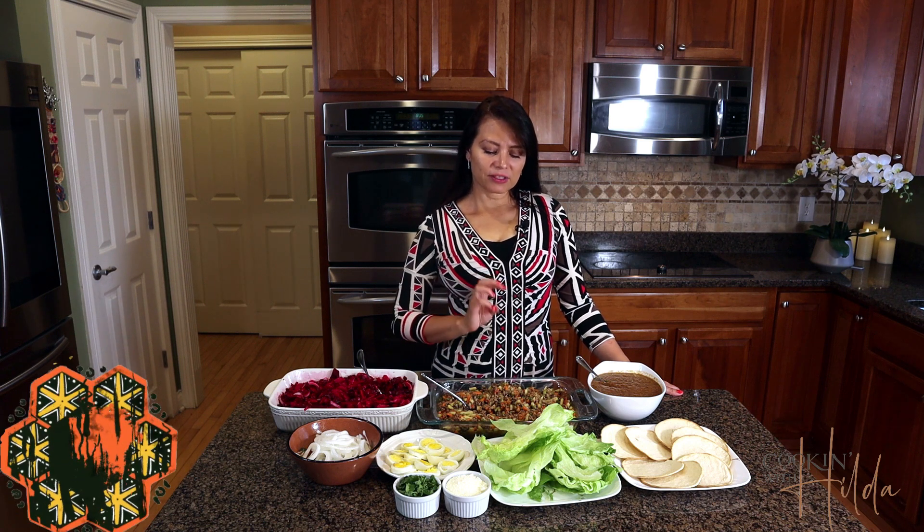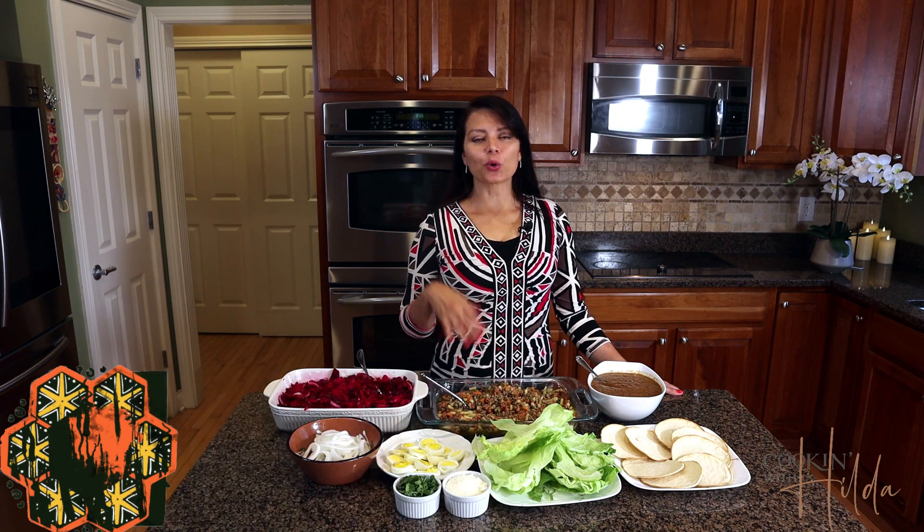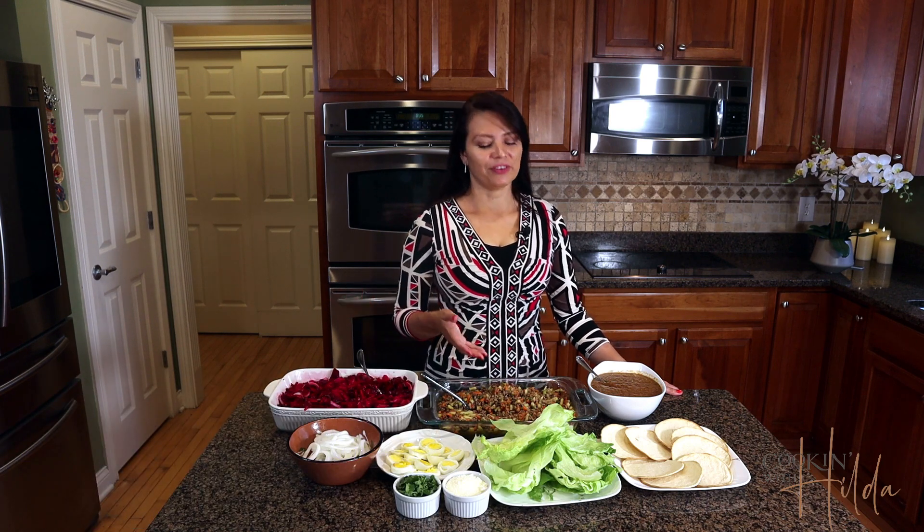You can adjust the flavor with salt, pepper, cumin, garlic powder, or any other spices or flavors that you prefer.